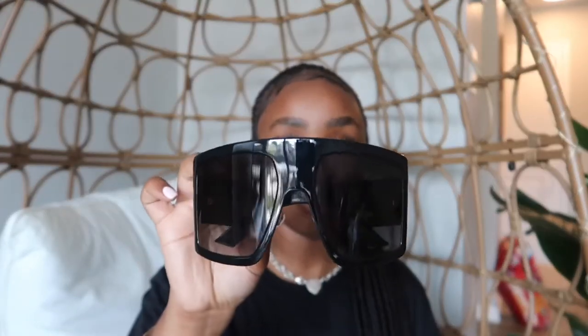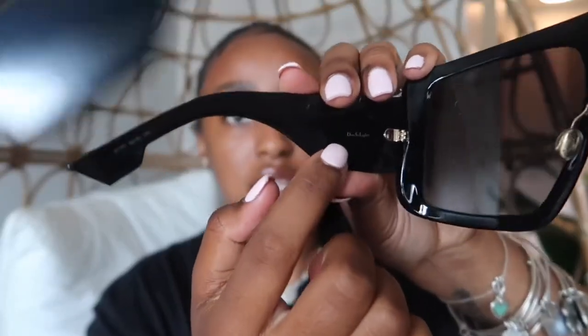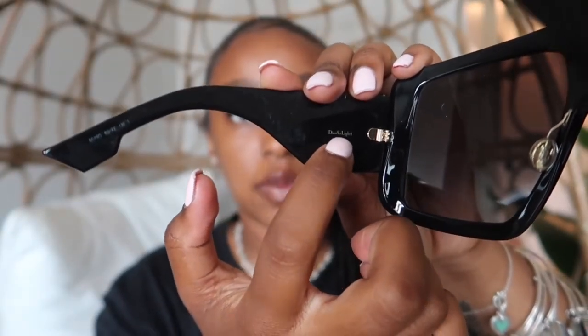They're huge. They have the Dior logo and the hardware is gold on the arm. They're pretty comfortable — I've worn them once. On the inside of the arm it says — you probably can't see because it's really small — but it says 'Dior So Light.' And yeah, I'll put them on.